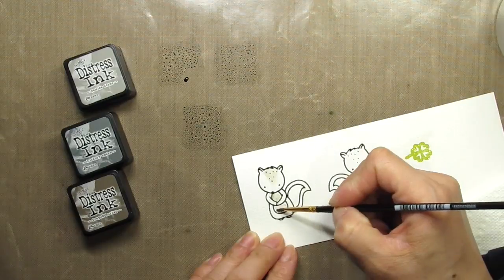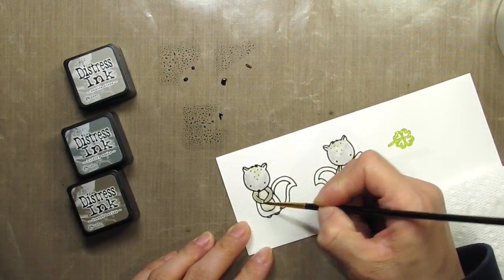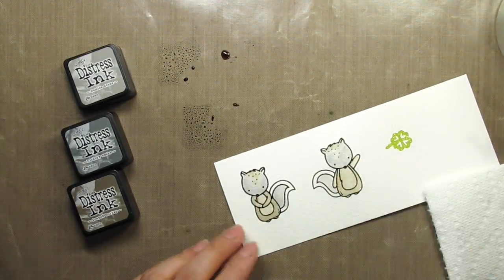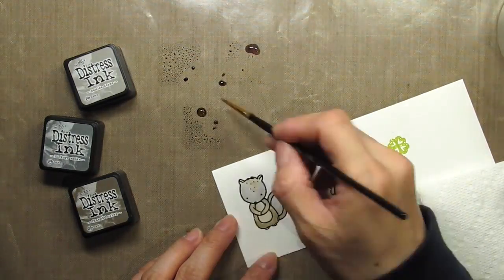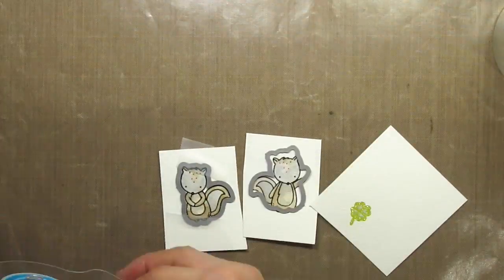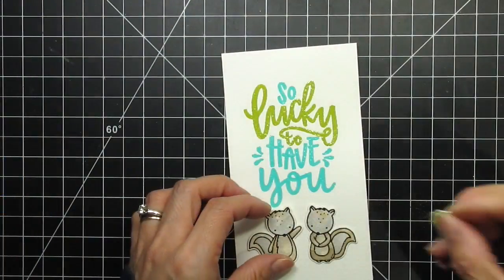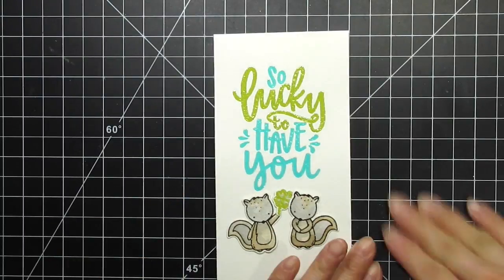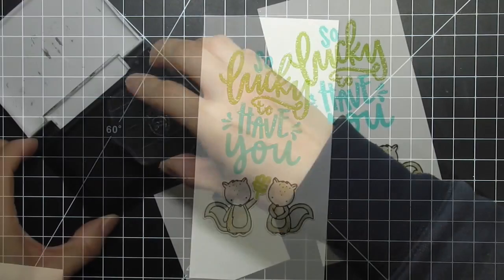Now I'm ready to start watercoloring the squirrels. I apply some water to each image and then start adding color. I've chosen two grays and a brown to make them look like the brindle squirrels in my backyard. Our squirrels used to be either gray or black but now they're an in-between color — sort of light brown with bits of tan and black. The colors I'm using are pumice stone, hickory smoke, and frayed burlap. Trying out the card with the squirrel holding the clover confirms that it doesn't jive because the lines are so much thicker.